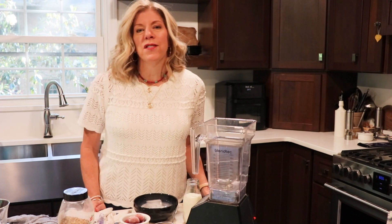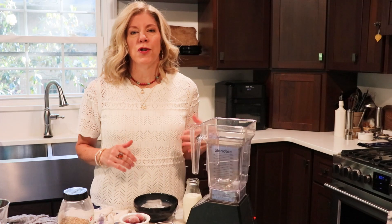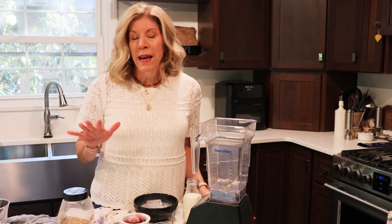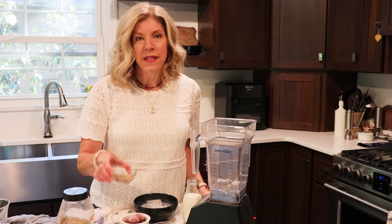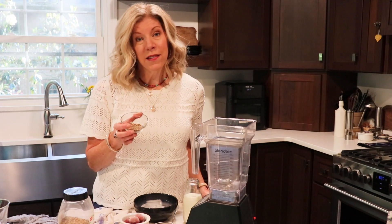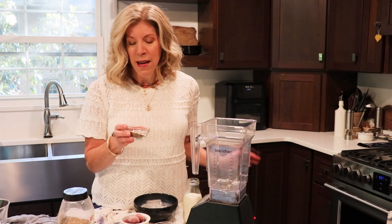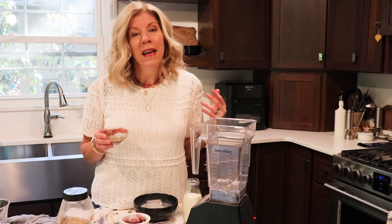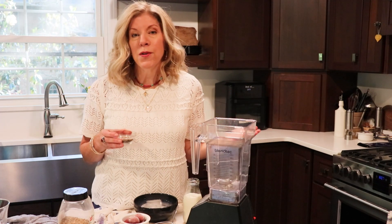I like to think of smoothies as a way to add some nutrition extras to my diet that I might not get elsewhere, and in this smoothie I'm going to add a combination of seeds. This is flax, chia, and hemp seeds, but you could certainly use any combination you like. These seeds give extra protein and fiber.